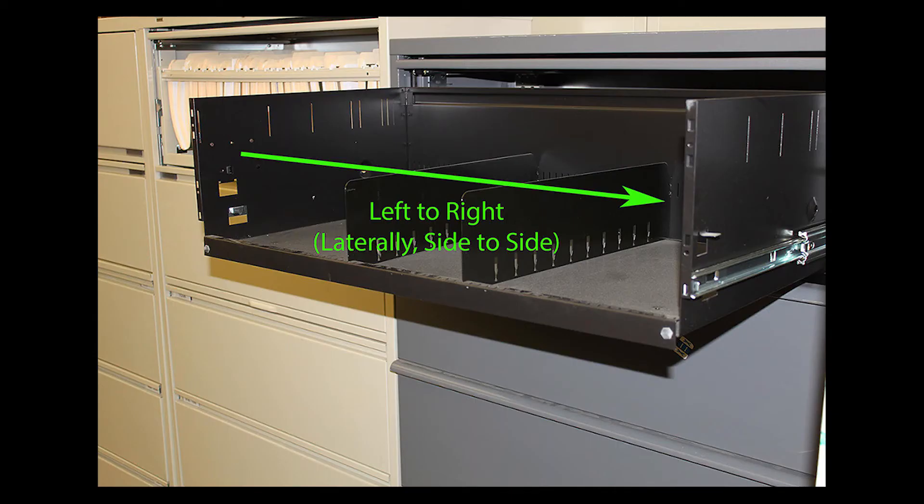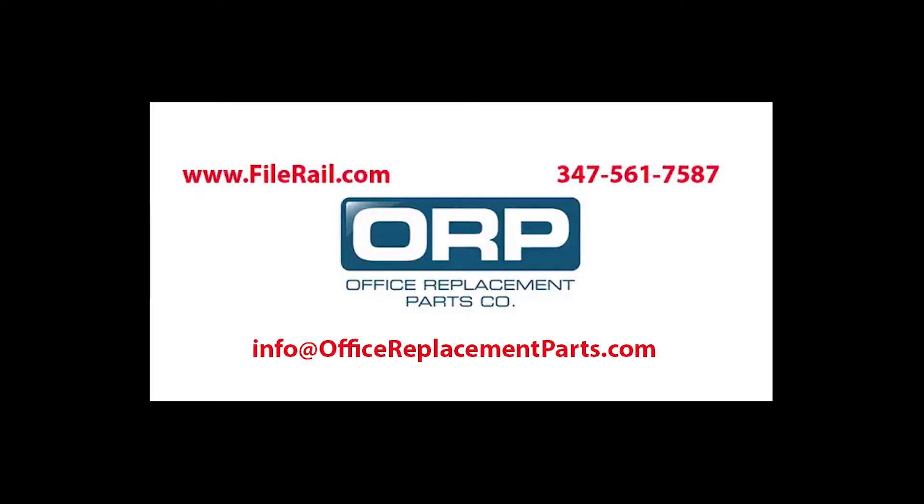Are you looking to file left to right, also known as side to side? If you said yes to these factors, then let's move on to the old versus new style lateral file bars portion.